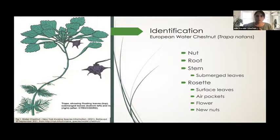A bit about how it works: the anatomy of the water chestnut starts at the nut. From there, the root and stem sprout. Along the stem, you'll find submerged leaves — I like to compare them to angel wings that help the plant absorb oxygen underwater. And at the surface, you have the rosette.